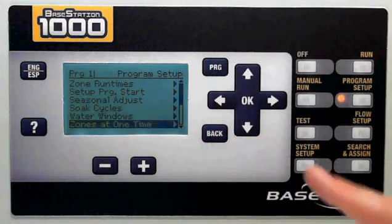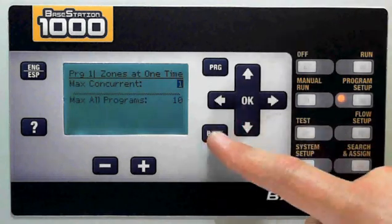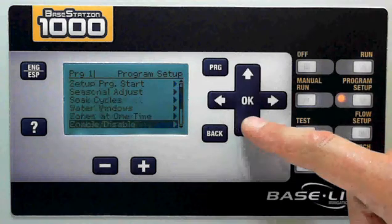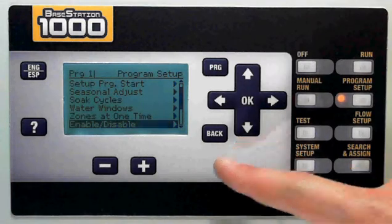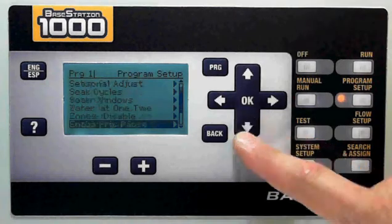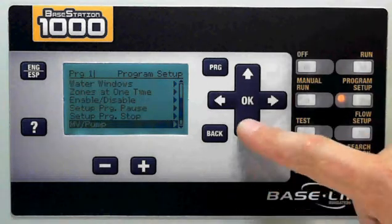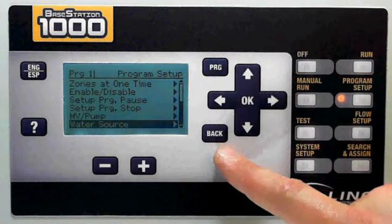If I have to run more than one zone at a time, I can do that in the zones-at-one-time setting, and I can set that for the program and stack multiple programs by choosing the maximum number of zones across all programs. If I have a seasonal program or something I'm not going to use very often, there's a convenient enable/disable feature — I can simply set up a program and then disable it, only enabling it when I actually need to use it. In this screen you can also set up stops and pauses for your program, and then you determine whether you want a master valve, a booster pump, flow meters, or water sources assigned to the program.